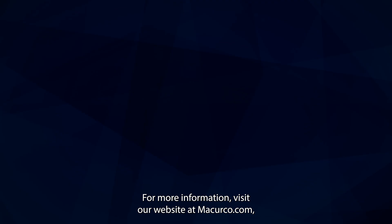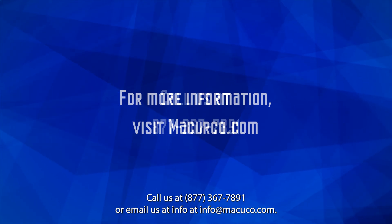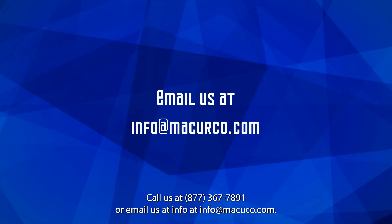For more information, visit our website at mccurco.com, call us at 877-367-7891, or email us at info@mccurco.com.